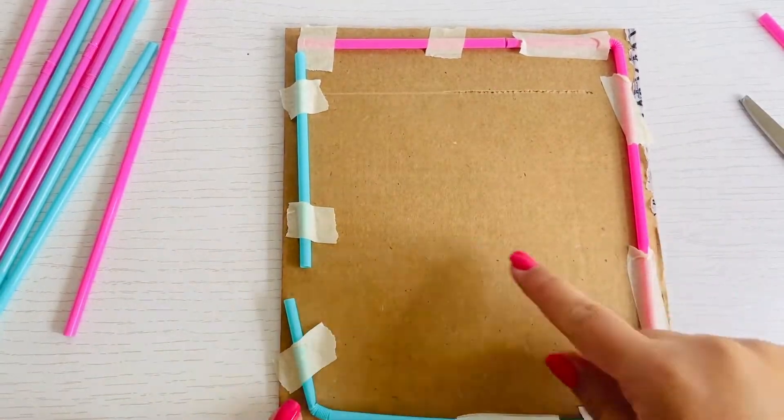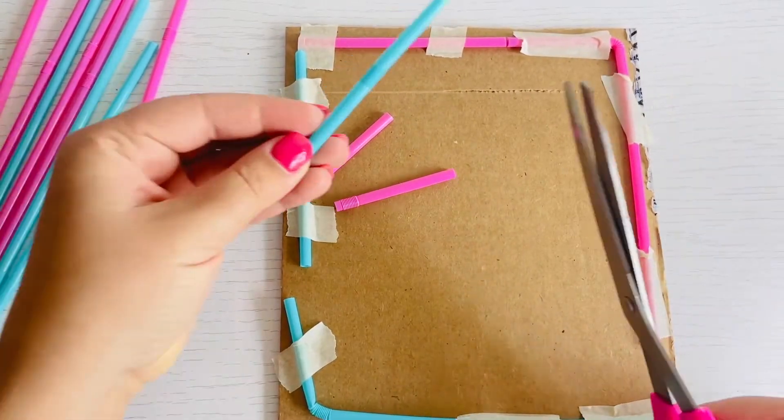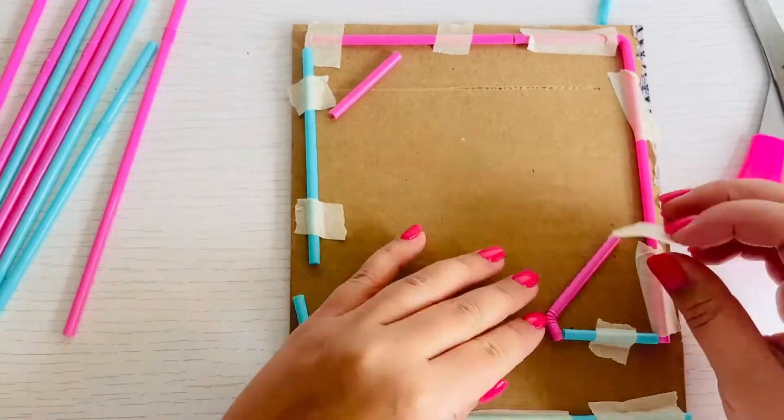Create different pathways for the marble with the straws and tape on the board. It's so much fun to cut straws, but be careful — they fly really far.